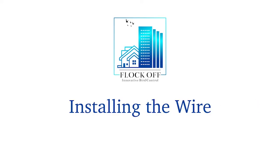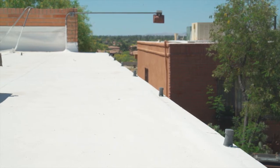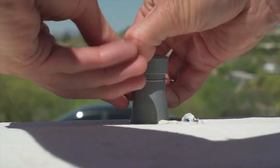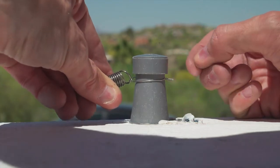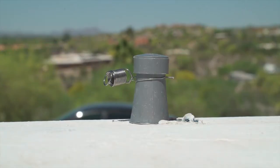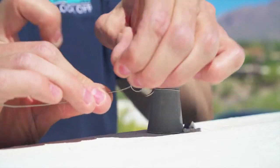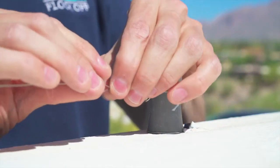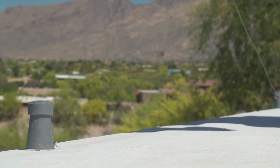With the capacitors in place, it is now time to wire up the system. The system does not need to loop back on itself. At your starting capacitor, place a ring and spring — you can give the ring a twist to snug it up to the capacitor. On the first capacitor, take the 22-gauge stainless steel wire, run it through the spring, and wrap it around itself five to six times.